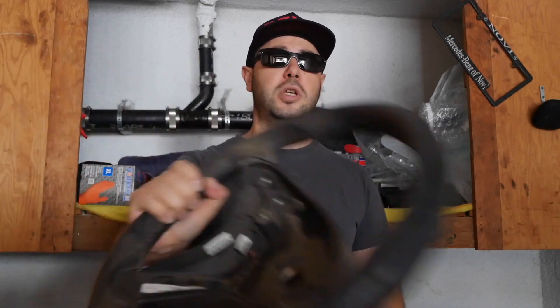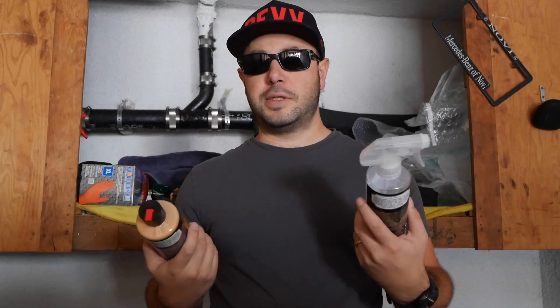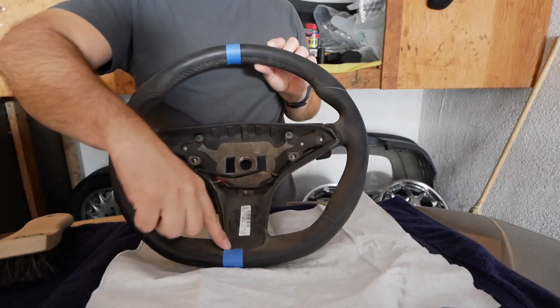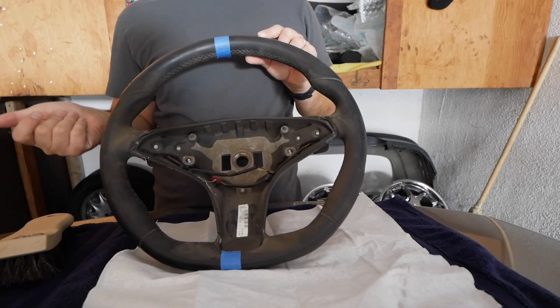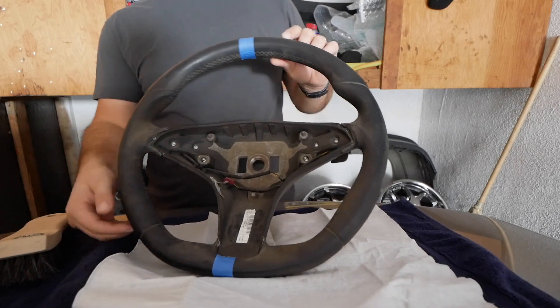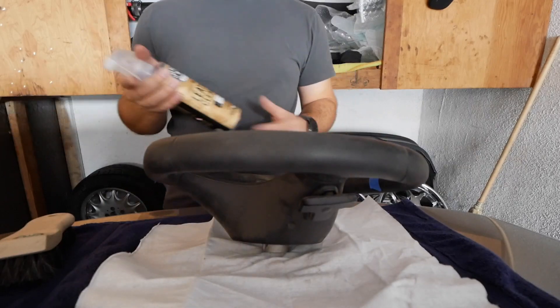For this restoration we're going to use Chemical Guys leather cleaner and leather conditioner — first we're going to clean it, then we're going to condition it. The first thing I did is tape the edges because we're going to do half the steering wheel so we can see the difference. We'll get our thumbnail shot and then continue doing the other half.